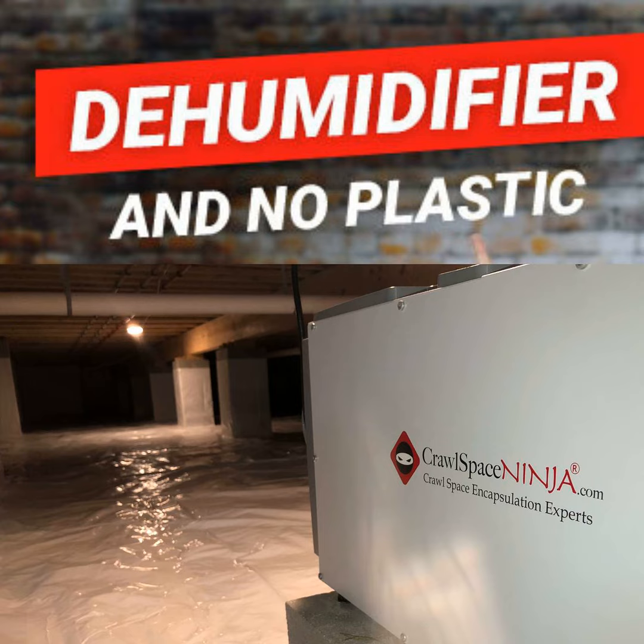Without that vapor barrier, the dehumidifier is trying to dry the ground as well as trying to dry your wood. The ground is typically more wet than your wood, so the wood is never going to dry out — except maybe in the winter eventually. The dehumidifier will never turn off if you don't install the vapor barrier properly. If you don't install an encapsulated vapor barrier, you're out of code.